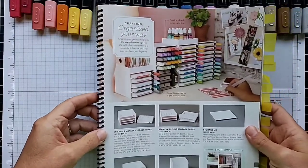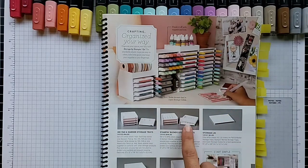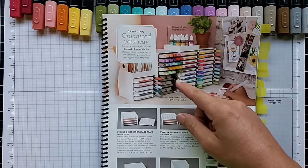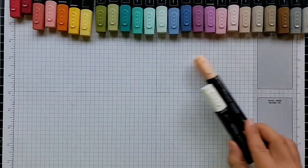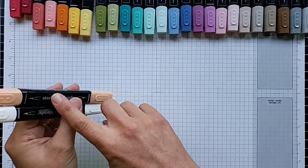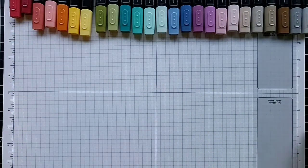Let's talk about how to store these markers. Stampin' Up offers Stampin' Blends storage trays — each tray stores six markers or three sets, they come with five trays, and you can order more. They're stackable with either a flat lid or a small storage area on top. You want to store these markers horizontally — not upright in a cup — because gravity will cause all the ink to sink into just one tip instead of both.